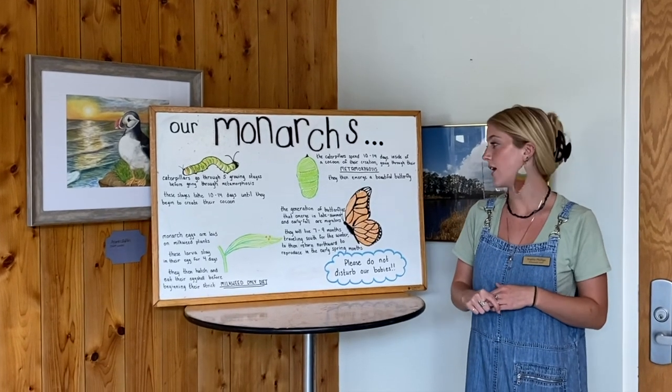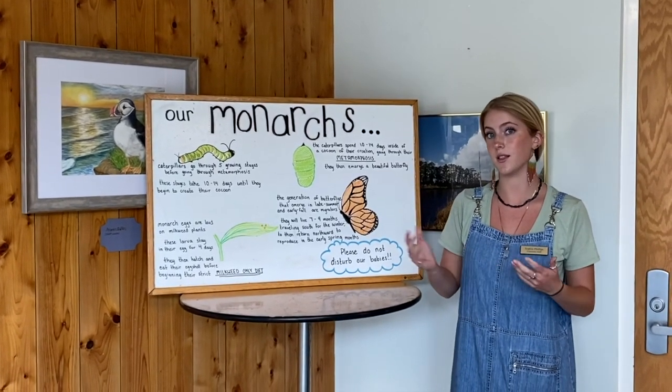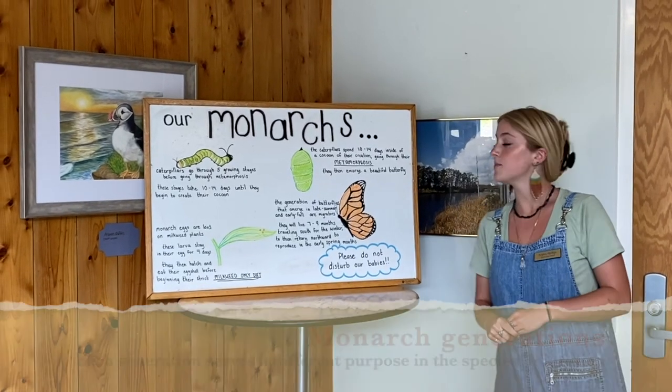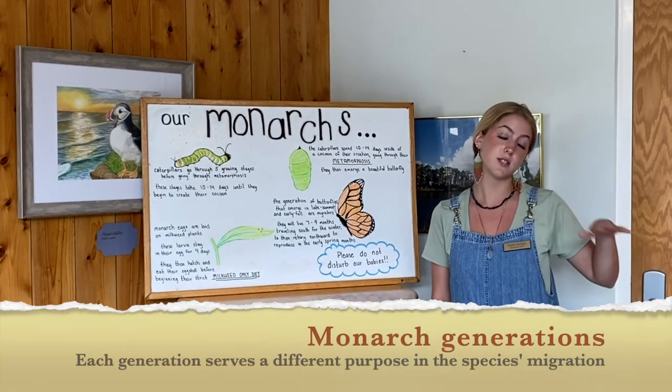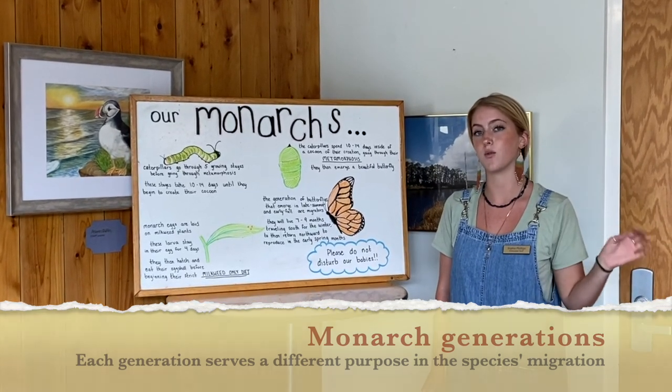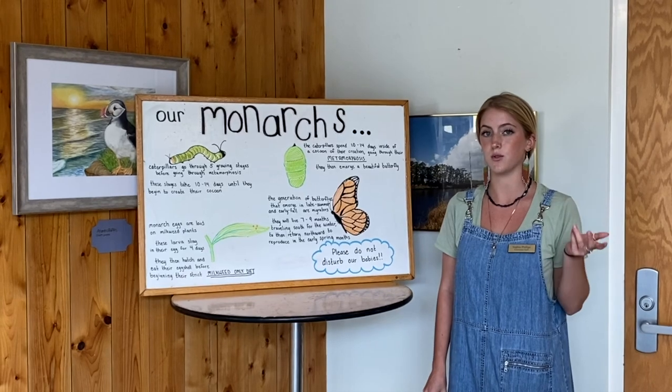Now the butterflies that emerge this time of year, in the late summer and early fall, these will be migratory butterflies. These butterflies will live seven to nine months, traveling further south for the wintertime, spending part of their life cycle there before returning back up north to reproduce in the spring.